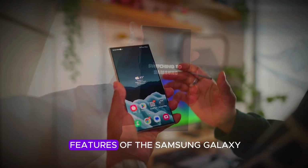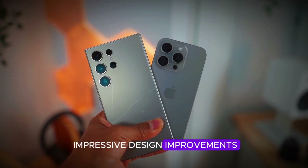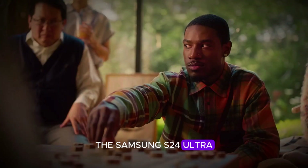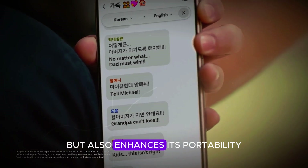One of the standout features of the Samsung Galaxy S25 Ultra is its impressive design improvements. The new model is noticeably thinner and lighter compared to its predecessor, the Samsung S24 Ultra. This sleek design not only makes it more comfortable to hold, but also enhances its portability.